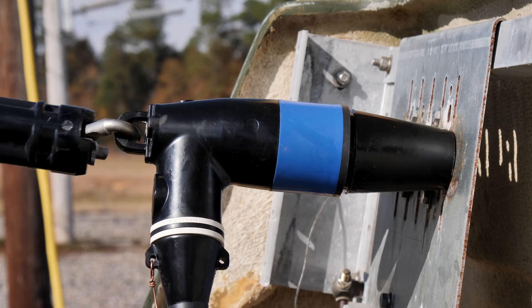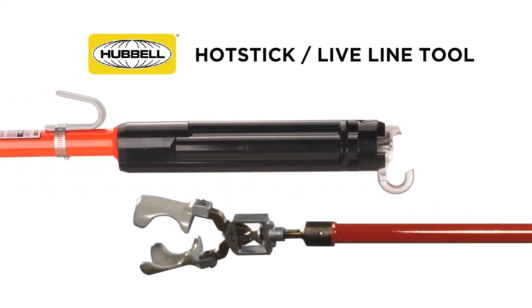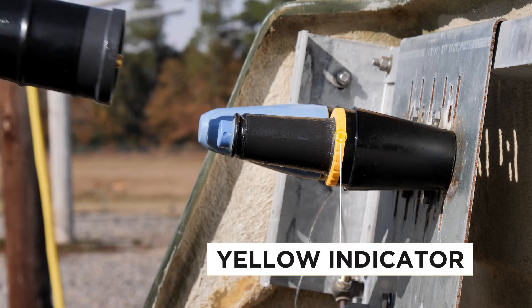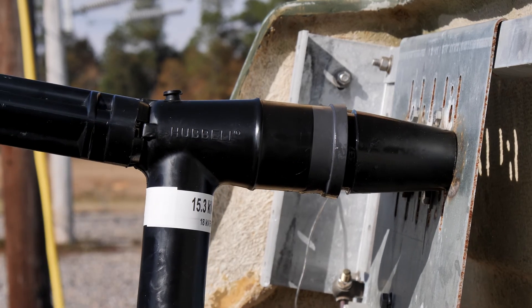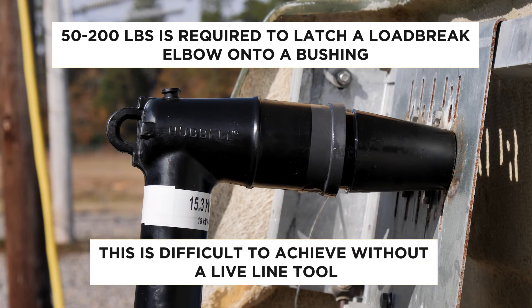But if it does not, send the elbow and bushing back to the manufacturer for evaluation. Always operate elbows using a live line tool of the appropriate length for the arc flash potential, and wear the correct PPE per your company's safe work practices. Check to be sure the elbow is fully latched using the yellow seating indicator ring on the bushings — when the elbow is fully latched, no part of the yellow indicator is visible. 50 to 200 pounds of force is required to latch a load break elbow onto the bushing, and this is difficult to achieve from a kneeling position and without a live line tool.